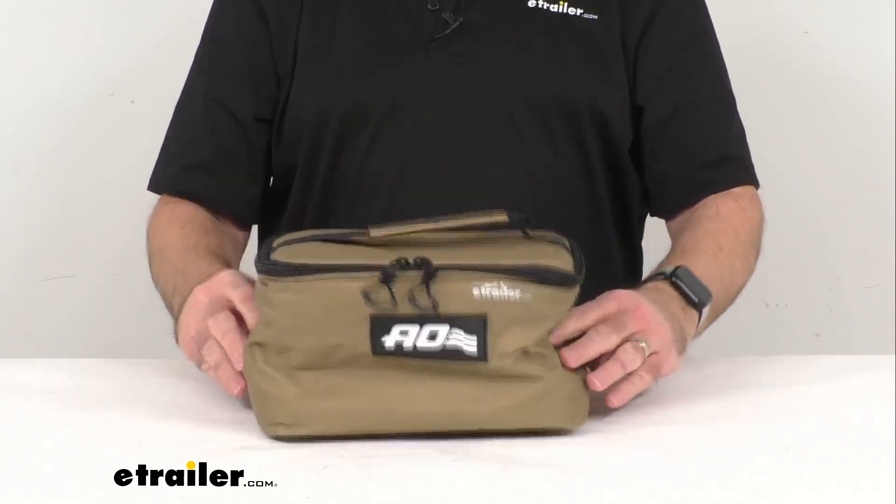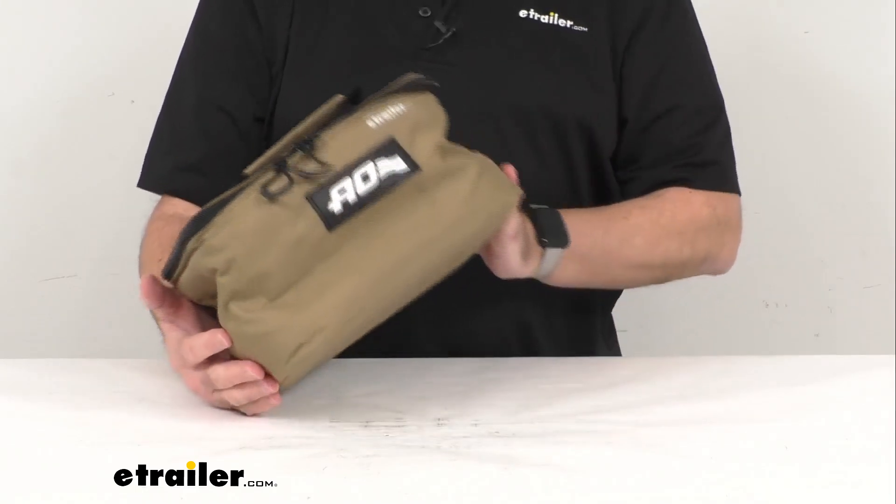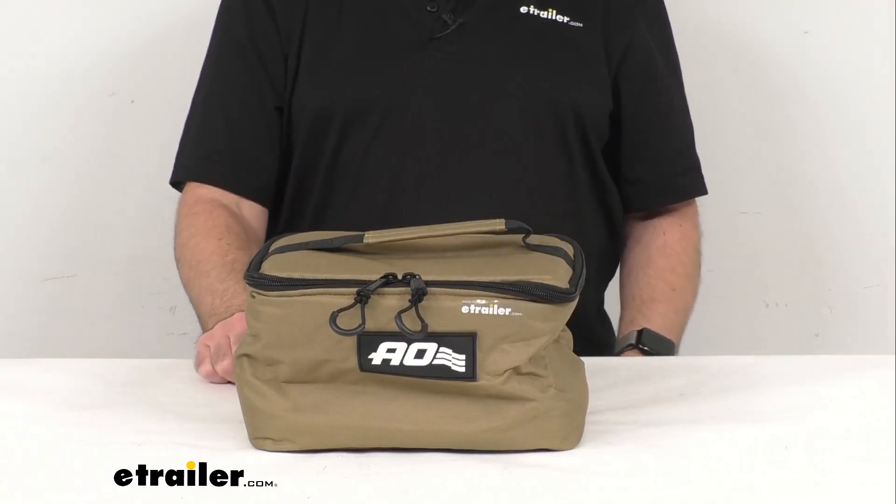Overall, it's a great quality cooler bag, and if it meets the specs you're looking for, I think this is going to be a great item for you to consider. That's going to conclude our brief look today. I do hope it was helpful. My name is Andy — thank you for joining me.